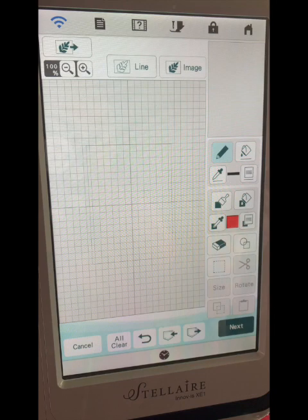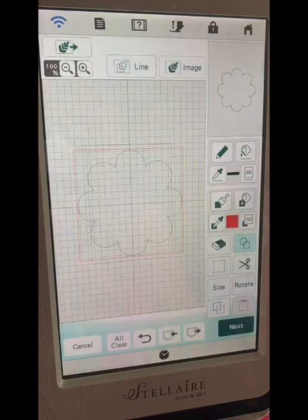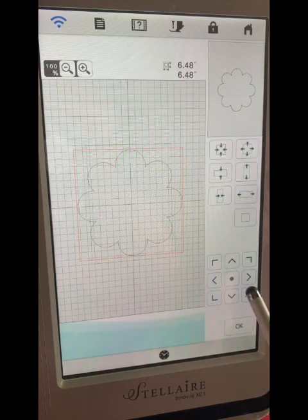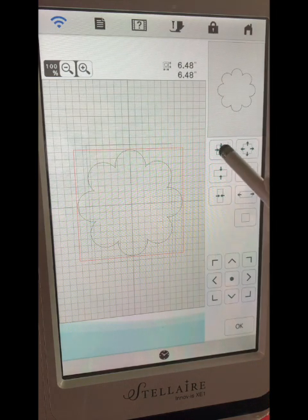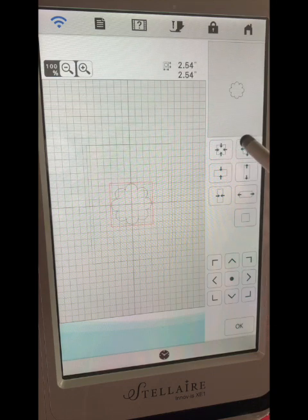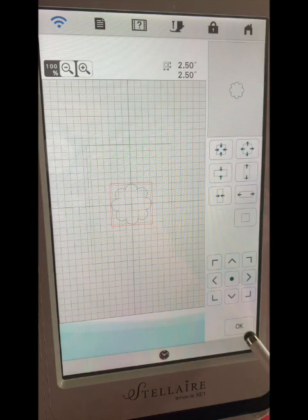First we're going to go into Design Center and I'm going to pick a shape — this one here. I'll say okay. I know I want my lollipop cover to be around two and a half inches, so I'll click on the size button. Right now it says 6.48. I'm going to hold down the square with all the arrows pointing in — that'll make it smaller. Hold that down and watch those numbers until I get down to 2.50. When you get close, just tap it, otherwise you zoom past it and have to come back. There's my 2.5, so I'll say okay.